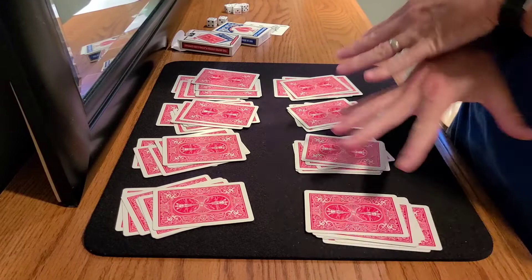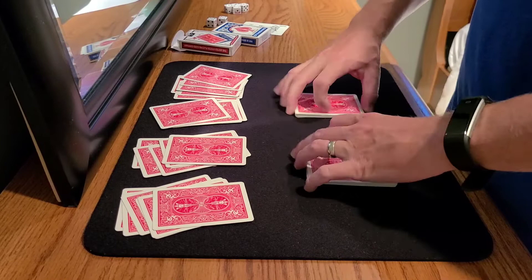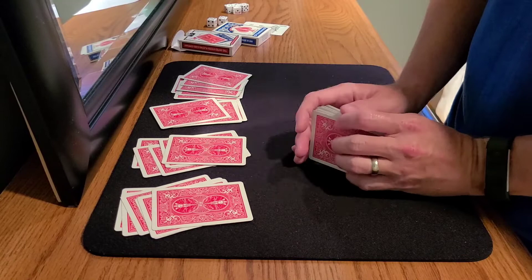The other thing you don't want to do in mem deck work is switch packets around in a row, and you don't want to switch packets that might be in the same column — never switch the packets around. Another thing: don't do a rosetta shuffle. You don't want to shuffle the packets together, because when you start doing rosetta shuffles it mixes everything up, and that's going to kill your stack work.